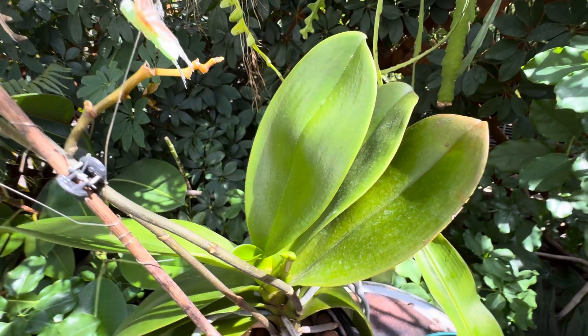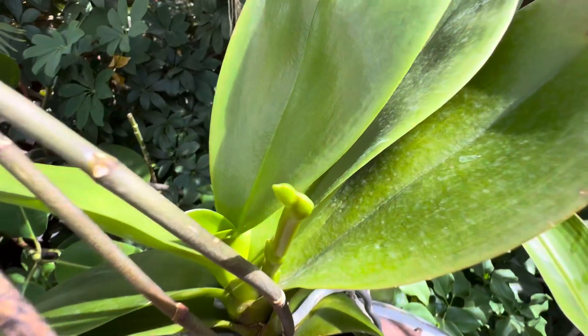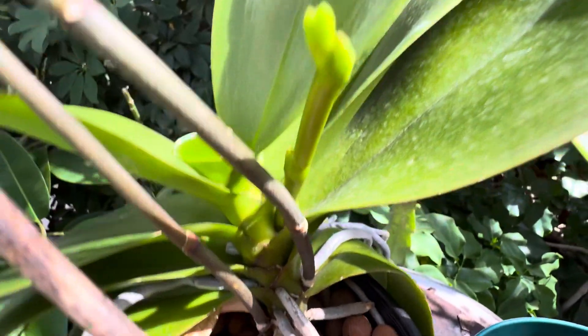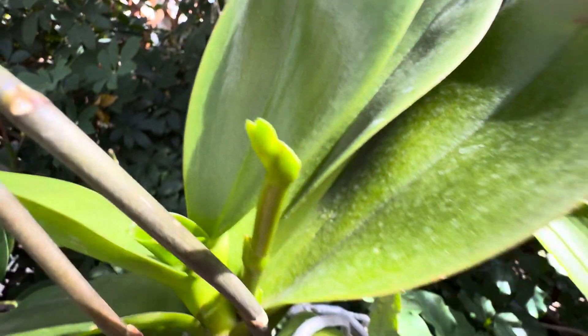This is a Phalaenopsis, which will flower in temperature changes — very subtle ones. And look at this, it's putting out one right now. This is gonna be a new flower spike. The flower spike comes out of the side there. And it has been really cool to document its progress.